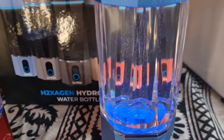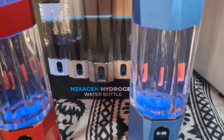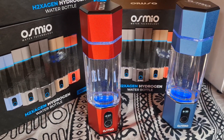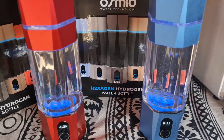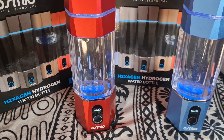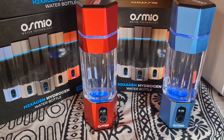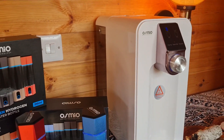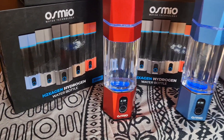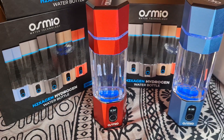These are new bottles that were just set up, so where you see big bubbles, that means they need a bit more usage. If you're going to test the H2 level using H2 Blue drops, you want to run it for four or five cycles before you do a test. We recommend using very pure water like distilled or reverse osmosis water — I use an Osmio Zero — which is great.